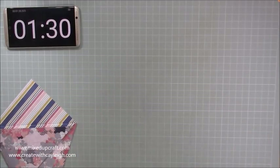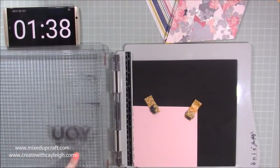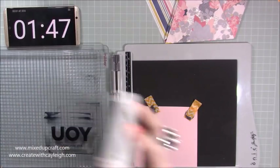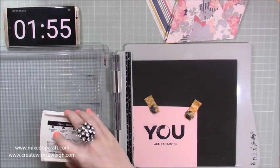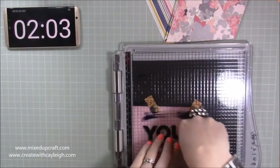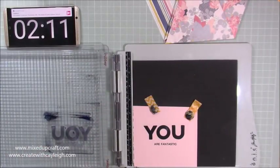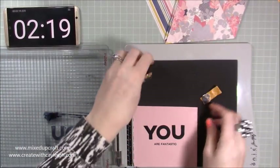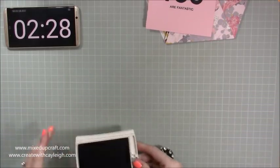Now I'm going to make my sentiment. I've got my sentiment — I'm using one by My Favourite Things and I've got the 'You Are Fantastic' stamps there. With a corresponding pink here that matches really nicely, I'm just going to ink up. I'm using the Tim Holtz stamping platform here to get a really nice impression. The beauty about it is if you don't get it the first time you can stamp over. Put a bit more pressure in the middle like so — there we go — so you get a really lovely impression.